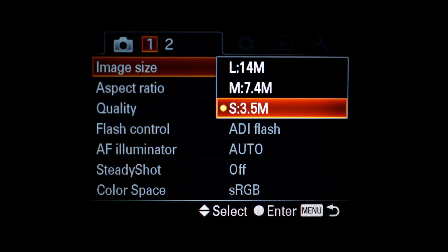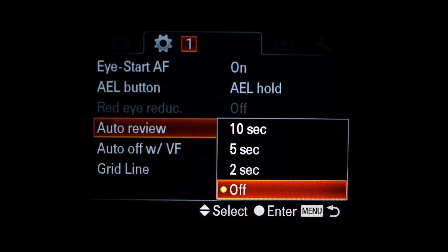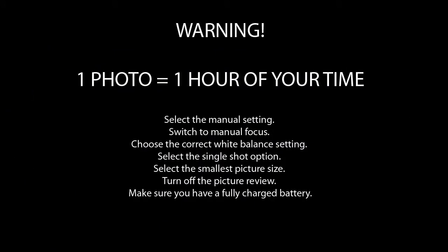Digital cameras have higher resolution than a high definition video. If you're going to be shooting at very low intervals, you need to turn off the picture review, and of course make sure you have a fully charged battery. When doing time-lapse photography, you have to imagine that you're going to spend at least one hour to take a single picture, and that no amount of planning is too much.